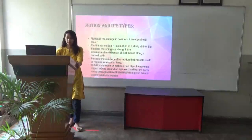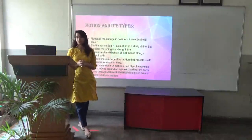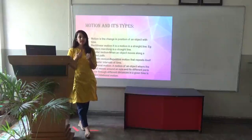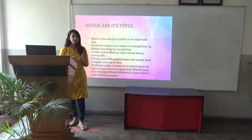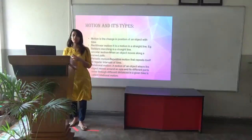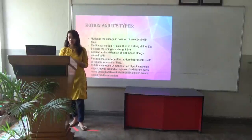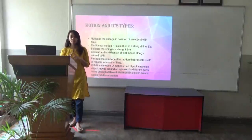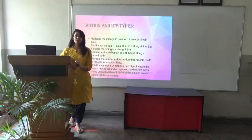Motion and its types. First of all, what is motion? Motion is a change in the position of an object with time. When something does not change its position with time, it is known as rest. The first type is rectilinear motion — it is motion in a straight line. For example, soldiers marching in a straight line is rectilinear motion.